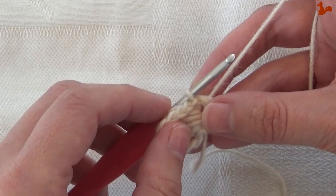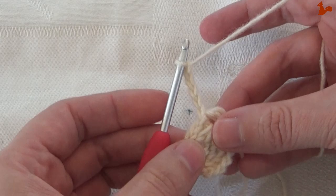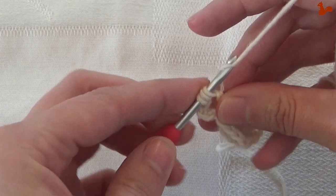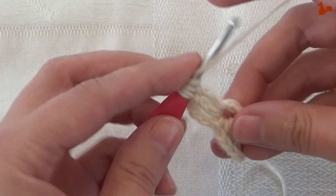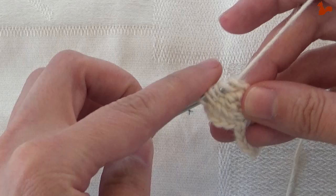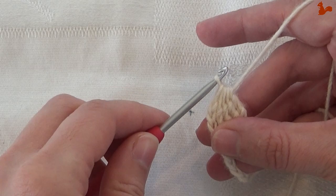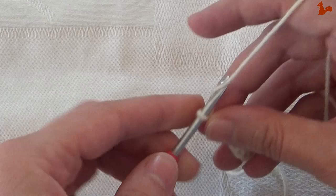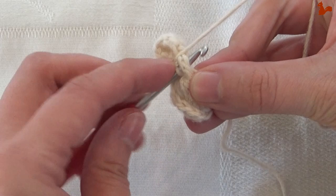Again, chain 5: 1, 2, 3, 4, 5. And a treble 4 together in the ring — twice over. Work all 4 legs, then take all 5 loops off in one go. Chain 5: 1, 2, 3, 4, 5. Come back down into the ring and work a slip stitch. That's the repeat done 2 times.